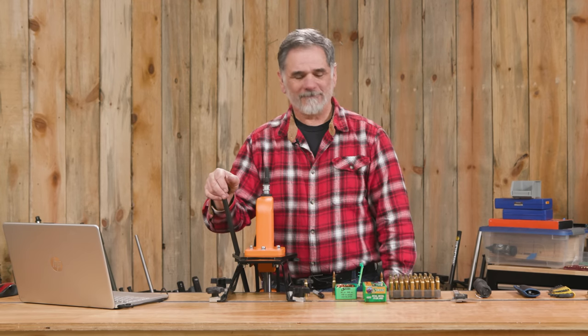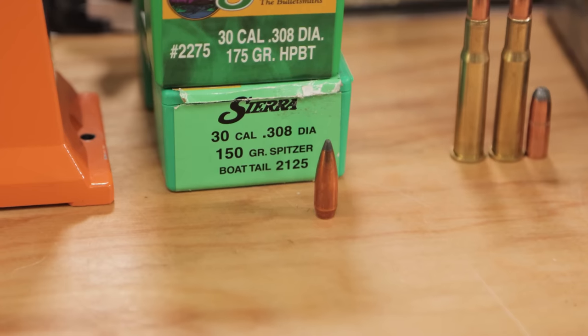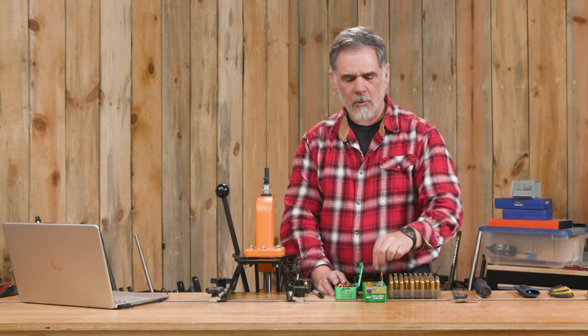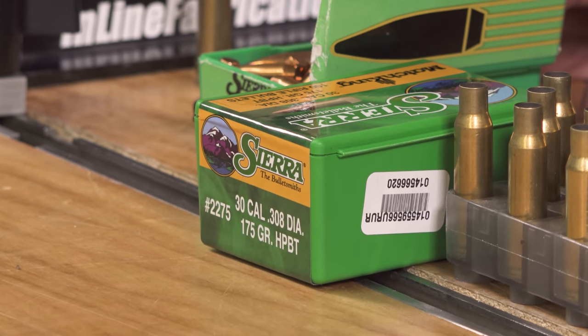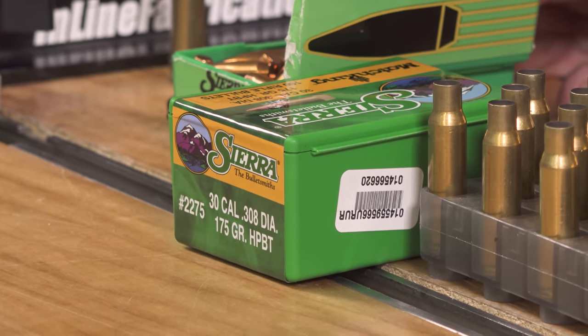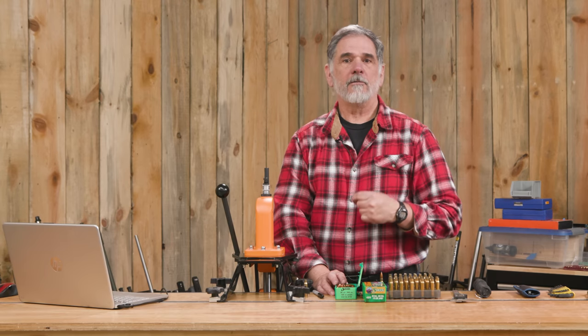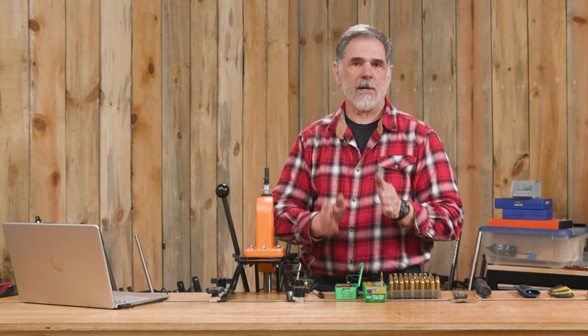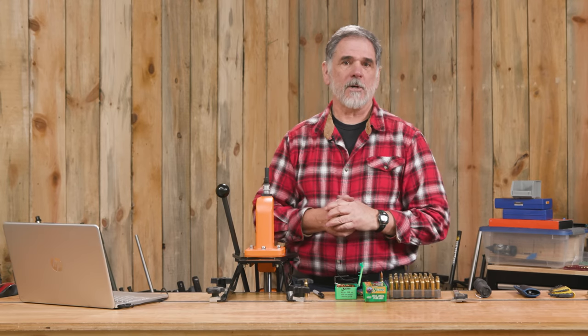Let's load a few rounds. I've got an old box of 150 grain Sierra Game Kings, which is what I'm loading this time. Sierra's also got a new branding — this is a set of their 175 grain hollow point boat tail Match King bullets. Really good bullet. For .308 guys out there, they carry very well at longer ranges. Out in that transonic area around 800-900 yards, the old .168s might do some strange things, but the .175s are usually much, much better at that.